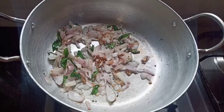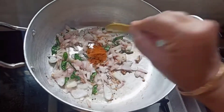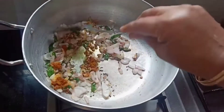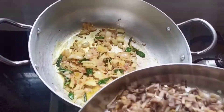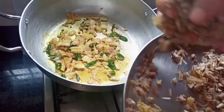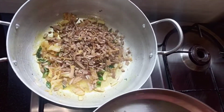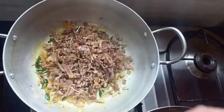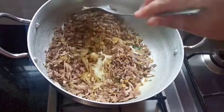Once the onions have turned golden brown, I am going to add half a teaspoon of turmeric powder and sauté it well. Now let's add our chopped banana flowers and mix it well.